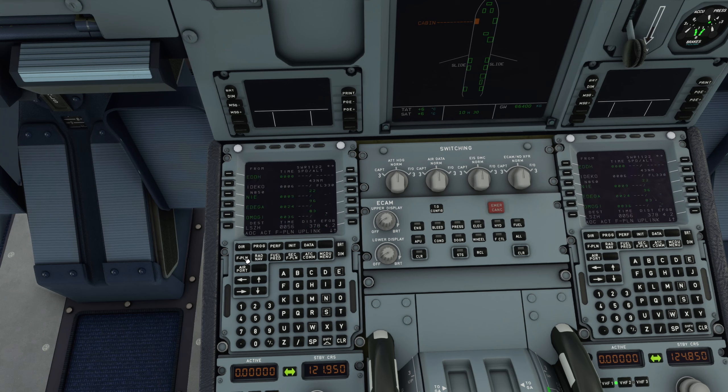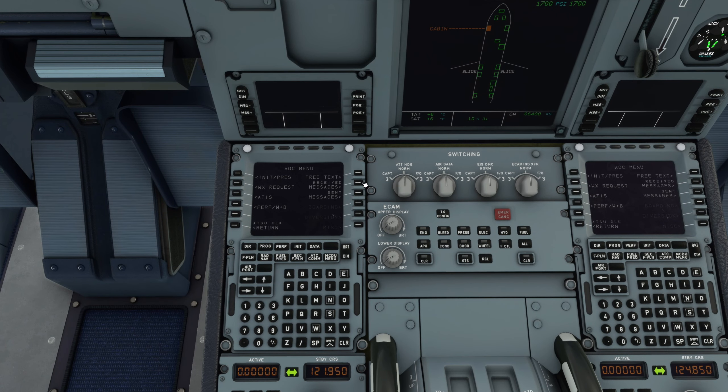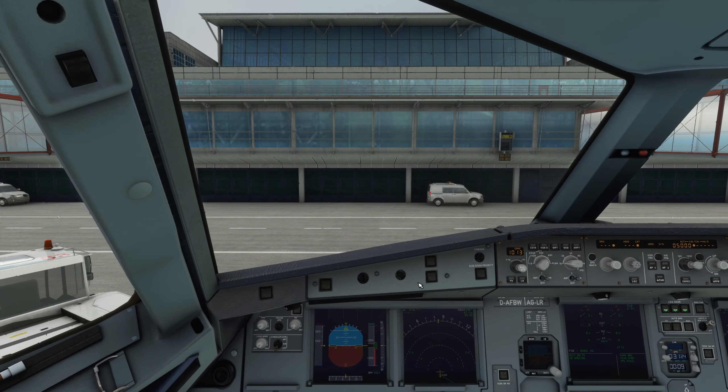Als nächstes schaue ich mir die Flugplan-Page an. Was ich aber immer zuerst brauche, ist das Wetter. Das Wetter kann ich mir abrufen, indem ich auf MCDU Menu, AOC Menu und Weather Request gehe. Dort drücke ich unten rechts auf Send und jetzt wird automatisch per Funk das Wetter angefragt. Es dauert immer einen kleinen Augenblick, bis das verarbeitet ist. Du kannst rechts oben in deinem Display kurz gucken - wenn da Company Message steht, dann hast du eine Nachricht bekommen, das wird dann sehr wahrscheinlich das Wetter sein. Die Nachricht ist angekommen und ich gehe auf Received Messages, auf METAR - das ist die Nachricht - und unten rechts drücke ich dann auf Print. Die Print-Funktion geht nur mit dem FlyByWire-Simulator, den du dir kostenlos runterladen kannst.